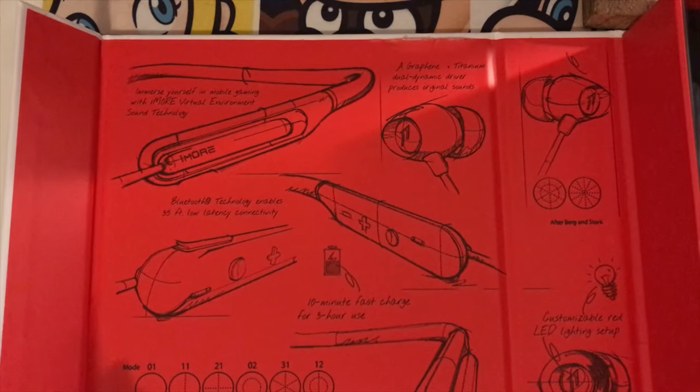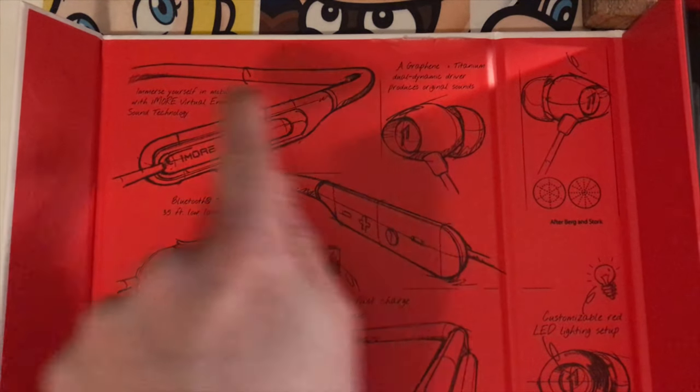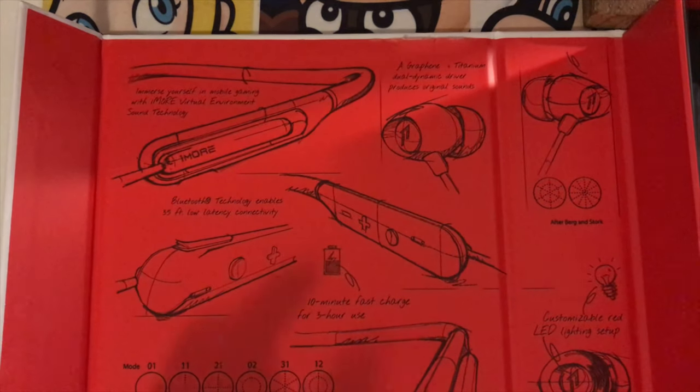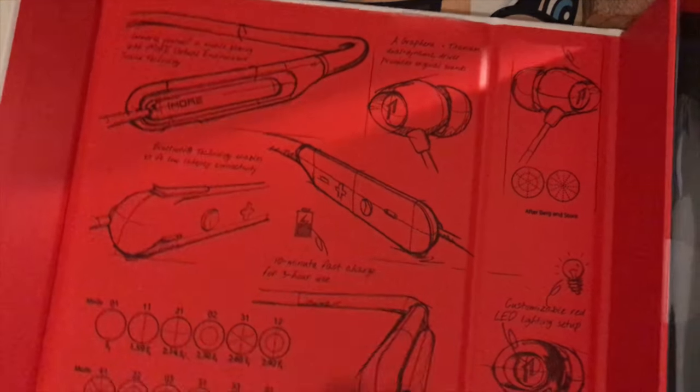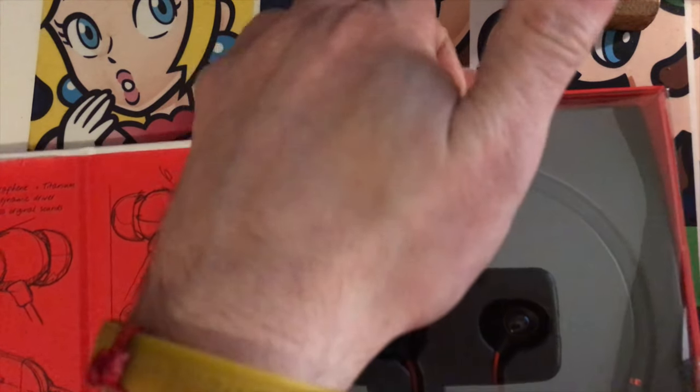They actually put concept art with measurements inside — that's nuts. And of course they put their little marketing materials there too, which is fine, more power to them. It's on the front and back of the box but also inside. If you get one of these, definitely look at it closer — some nifty stuff.